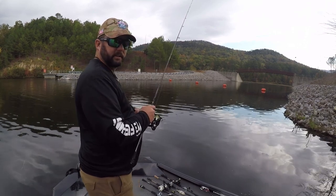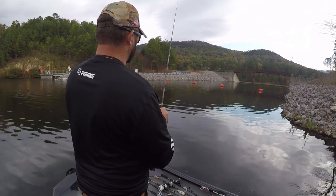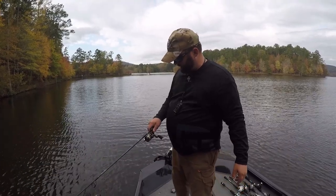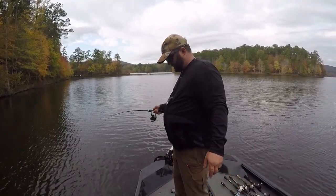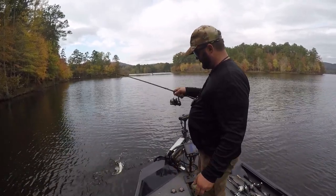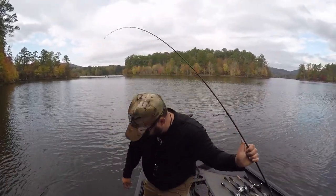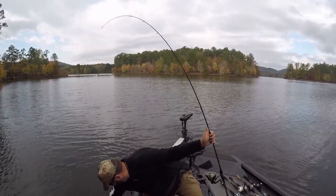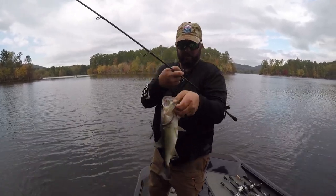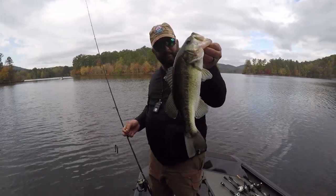I was done fishing the Neko rig and decided to work the bank a little bit since they seem to be hanging out on these really shallow stumps, but they're not really in a feeding mood. This one actually bumped it twice before getting it in his mouth. Look at this big guy — this thing actually does work! If I didn't have one more bait to show you, I'd fish this thing the rest of the day. Look at that — nice one. The Lucky Craft silent square bill.